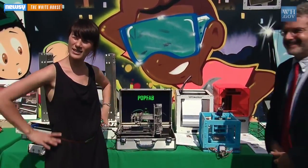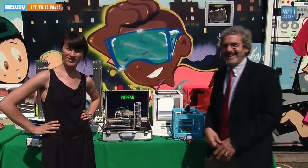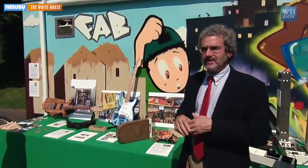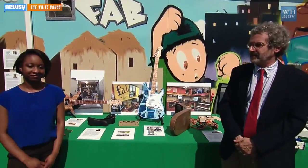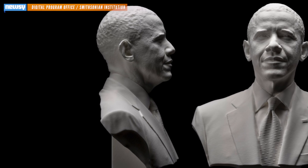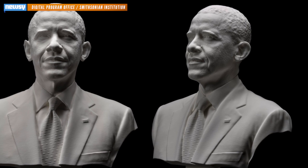In a blog post revealing the behind-the-scenes video, the White House explained this is all part of the administration's efforts to encourage engineering and innovation in education and manufacturing. In fact, the White House in June hosted a Maker Faire, where it focused on emerging tech like 3D printing. It was actually at this event where President Obama's 3D printed bust was first revealed, but we didn't get an inside look at the process until today.